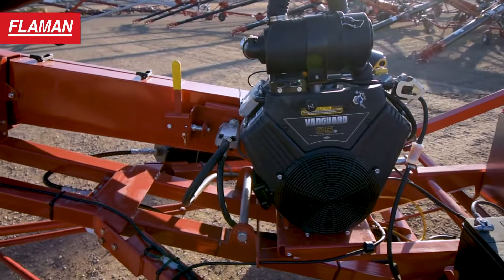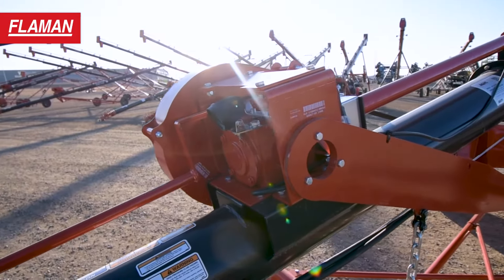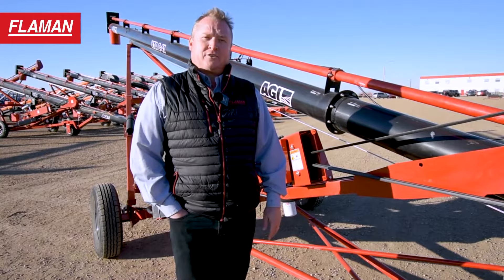Coming along here, you'll see the very robust and heavy duty frame that makes up this XTA auger. This is a newer frame and AGI has been doing it for a couple of years now, and it's proven very well. Transporting long distances down the highway, you're not going to have any failing of the undercarriage parts.